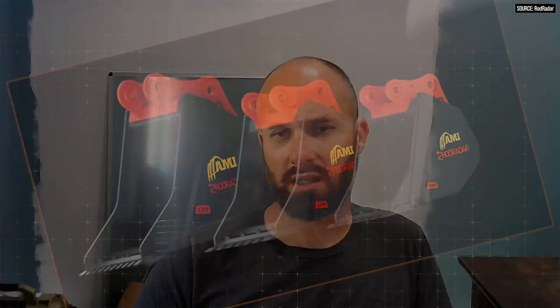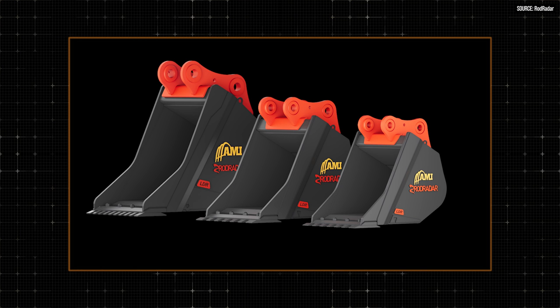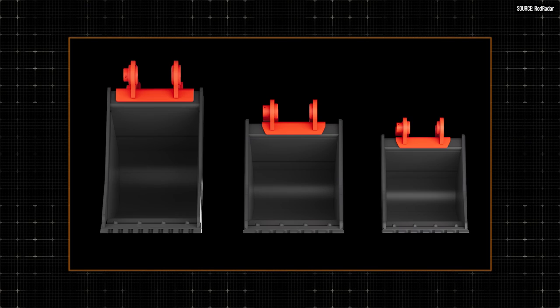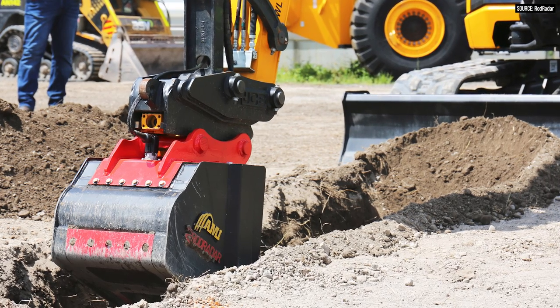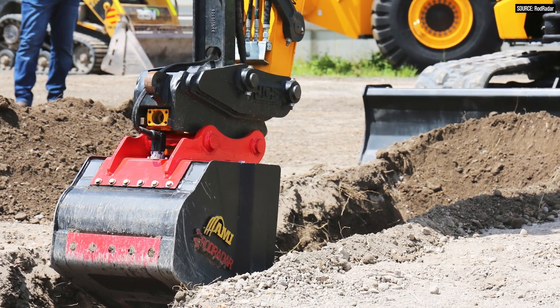How quickly can I switch between the ROD Radar bucket and a conventional bucket? It's like any other bucket. The only addition is a connector that connects the system from the bucket to the cabin — that's the only difference. Down the line, we're planning to be connected with quick couplers and systems that will enable you to simply replace the bucket from the cabin. So you are going to have to get out of the cab, but we're talking 10 seconds of unscrewing the connection and then you drop it like any other bucket. Exactly — even less. No big deal at all.